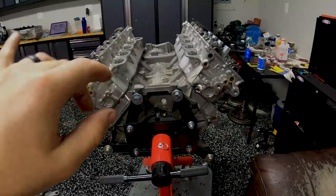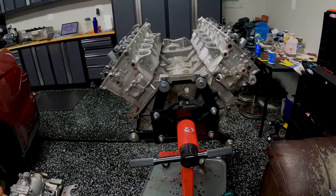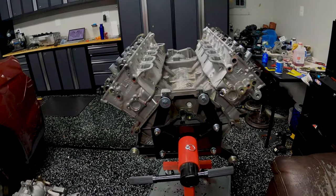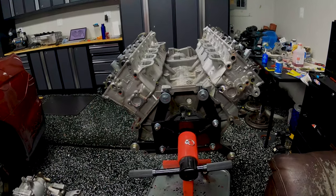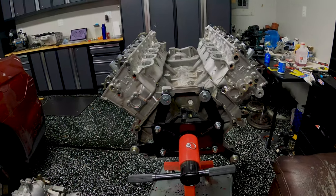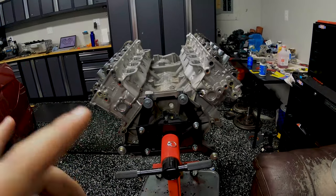We're still seeing a little more heat in the back of the cylinders — four and eight — than I'd like, so we're going to go ahead and do the cylinder head cooling mod and see if that helps. I've heard mixed reviews on whether or not the MMR cooling mod works on the coyote block.